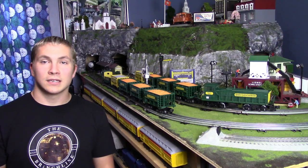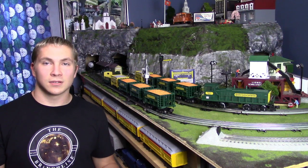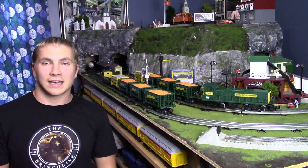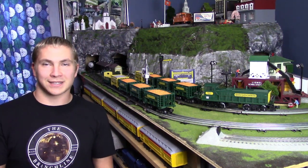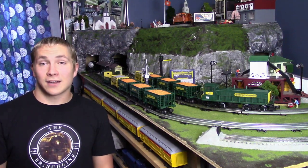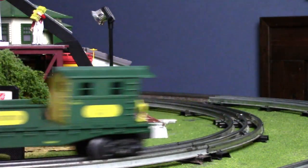The second thing is that this set includes ore cars and I don't have any ore cars, so it's really cool to add some to the collection. I'm kind of modeling a mountain, so I can kind of pretend that I have a mine somewhere behind the mountain — maybe there's another line that goes back there. Now I have ore cars on my layout and they look kind of cute going around, especially on the interlude.